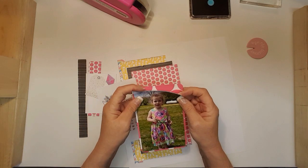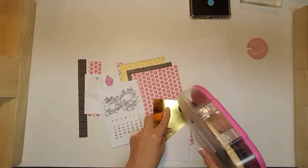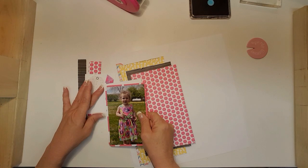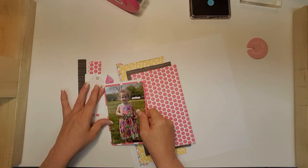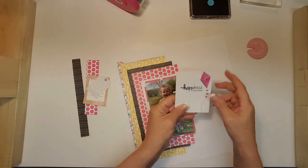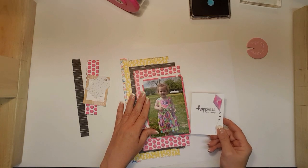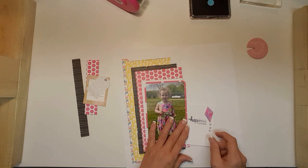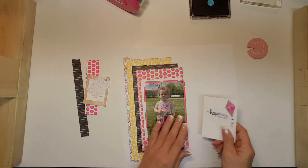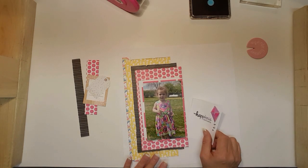I didn't round my corners, but I don't really look at stuff like that. Now I have this card here — I thought about sticking it in here, but with all the texture, I think I might put some fun foam behind this card.